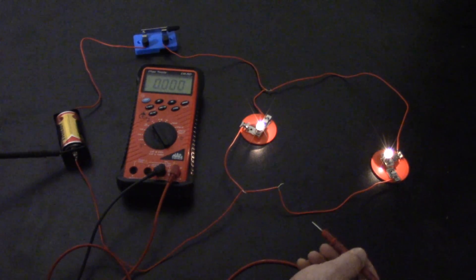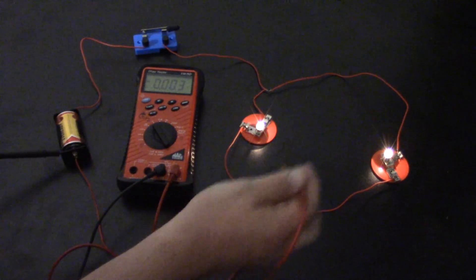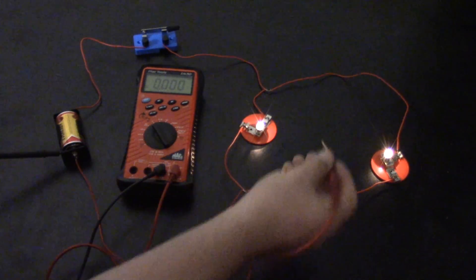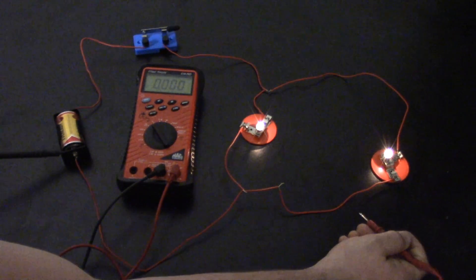That's basically how to measure voltage. The main point is you line your voltmeter up in parallel with the circuit, and always make sure you have a good ground. Anywhere you put the tip, you should be seeing voltage at that spot. Next I'll be showing how to measure resistance.